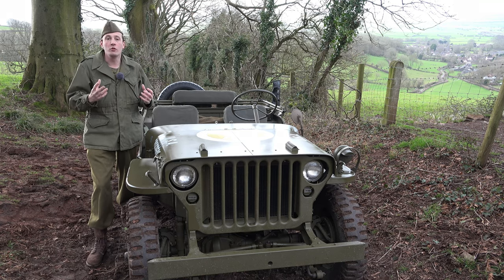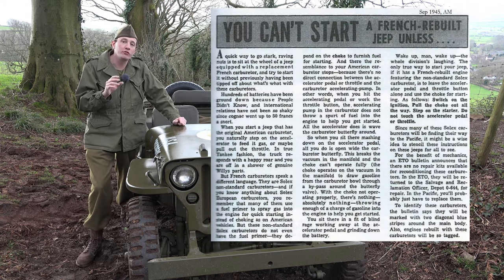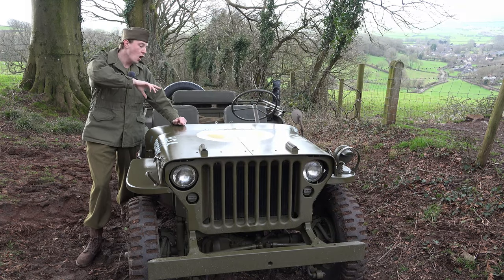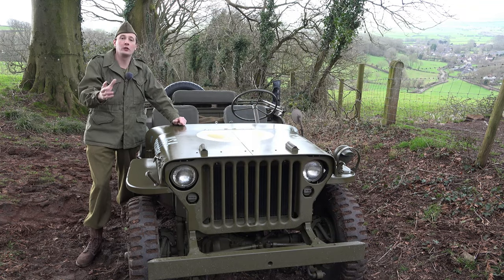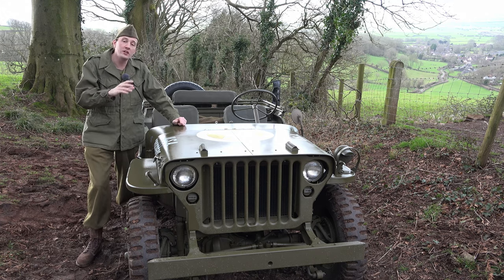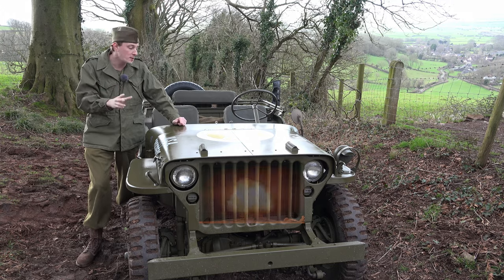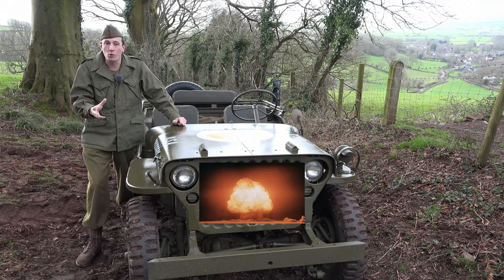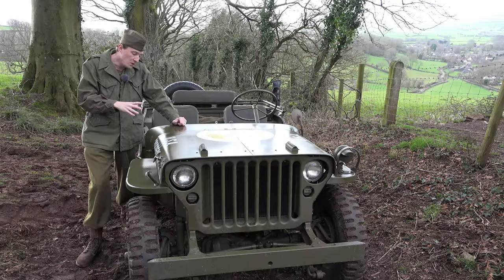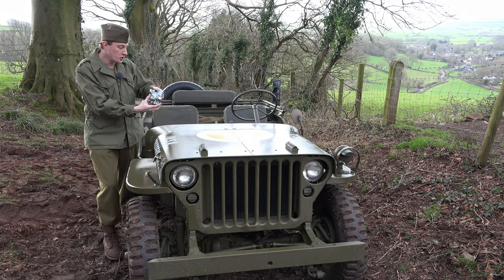They couldn't get WO carburetors over, so they had to make use of something else that was available. This little piece of information says they were going to use Solex carburetors. A lot of these jeeps rebuilt in Europe would end up in the Pacific theater as well. In 1944 and early 1945 the Americans didn't know the war was going to end soon — some thought they were halfway through it — so these jeeps needed to be kept running.